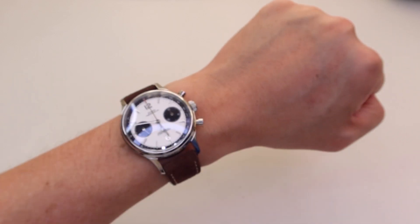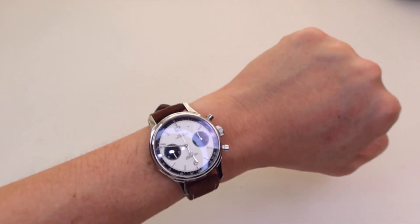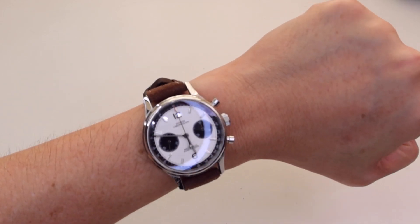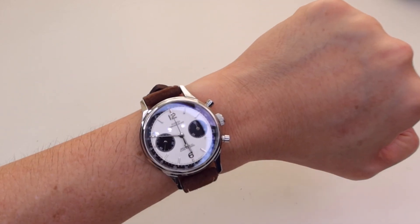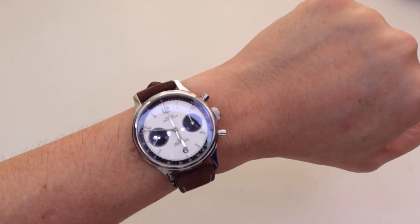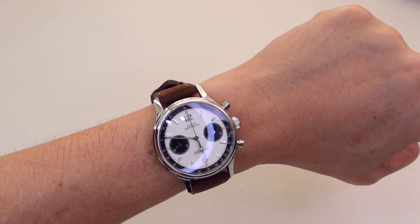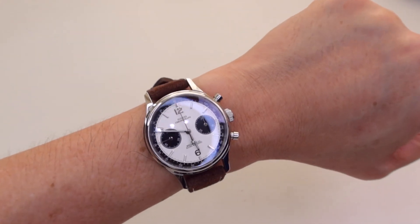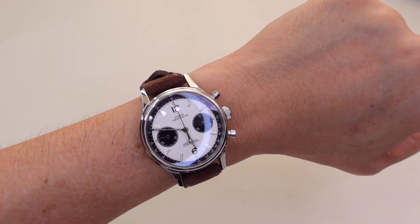If you don't mind the brand, this is the best value and one of the most handsome-looking chronograph watches you can buy. If you're new to the channel, please subscribe — it really helps me a lot. You can also follow me on Instagram at gfw_watch for more watch pictures. Until then, catch you in the next video — bye, take care and stay safe.